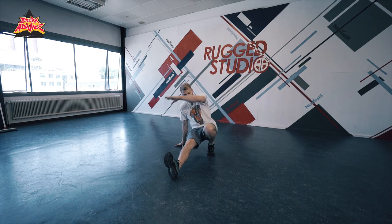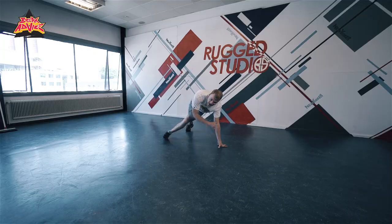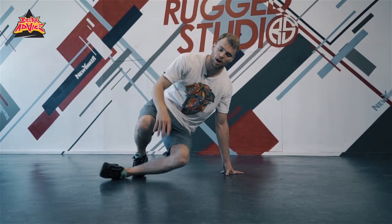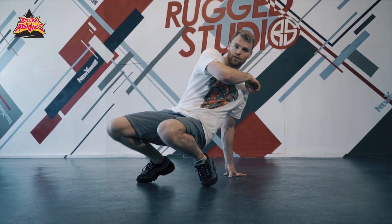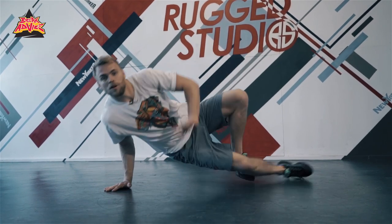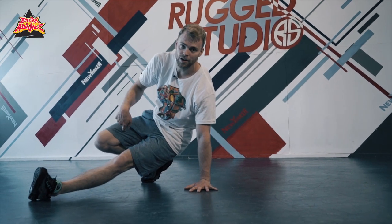Here you start to swing, and instead of putting this leg down, all this is gonna be on your arms. We have this step here, and from here you're gonna go to a push-up position, and back to the front, until there.